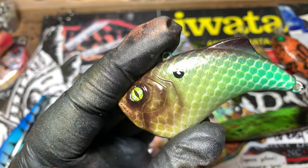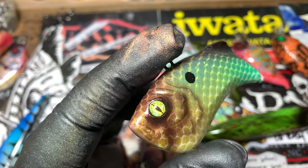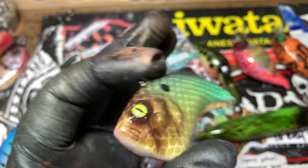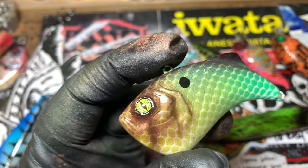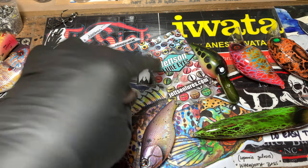The Extra Sexy Shad on this fat belly lipless — also one of my favorite patterns. And these eyes are from John over at Jetson. You can find him right there at JetsonLures.com.